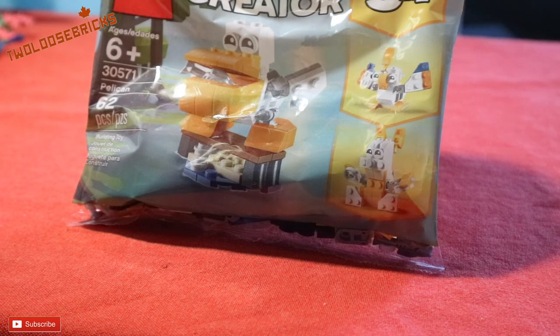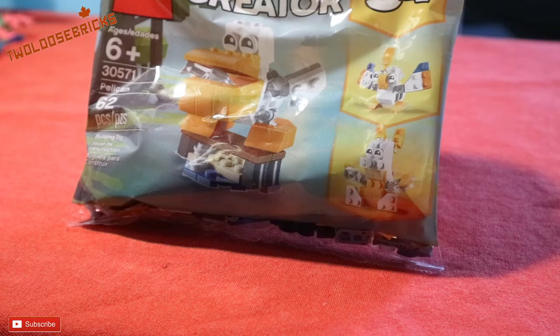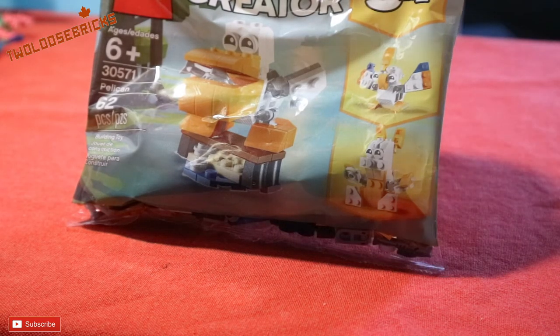Hey there bricksters and LEGO friends! I am going to build the Creator 3-in-1 Pelican set 30571, and I hope you join me today and watch this quick video of me doing this.